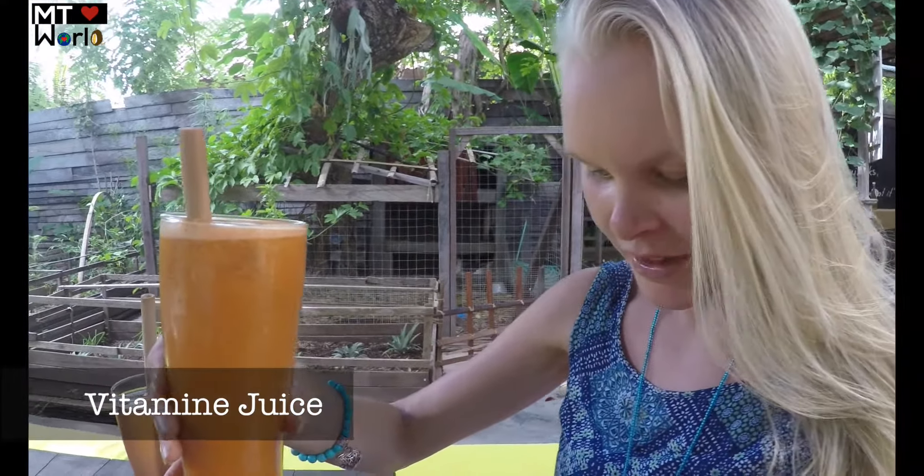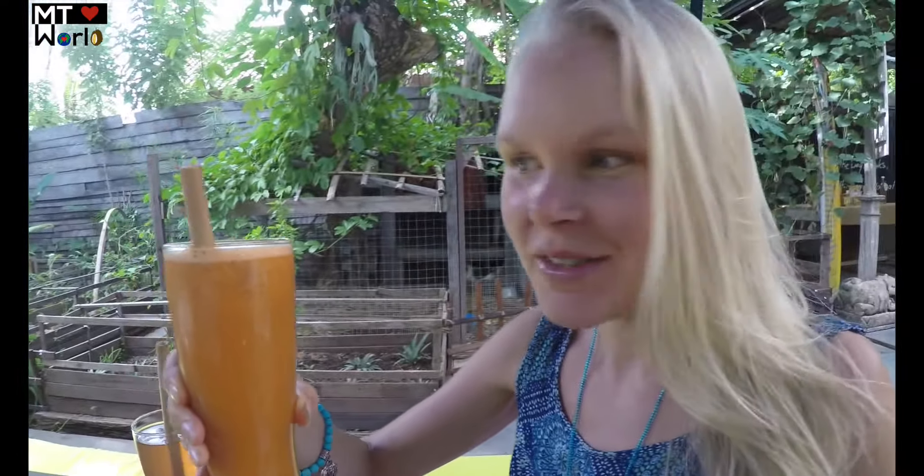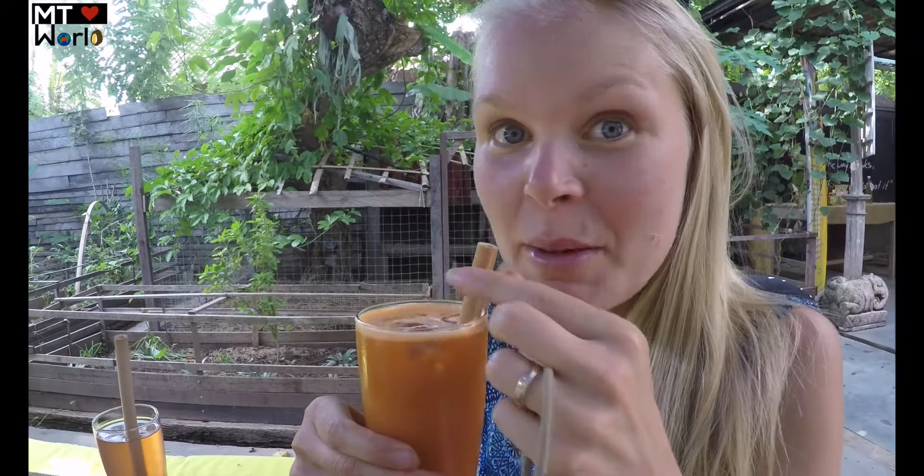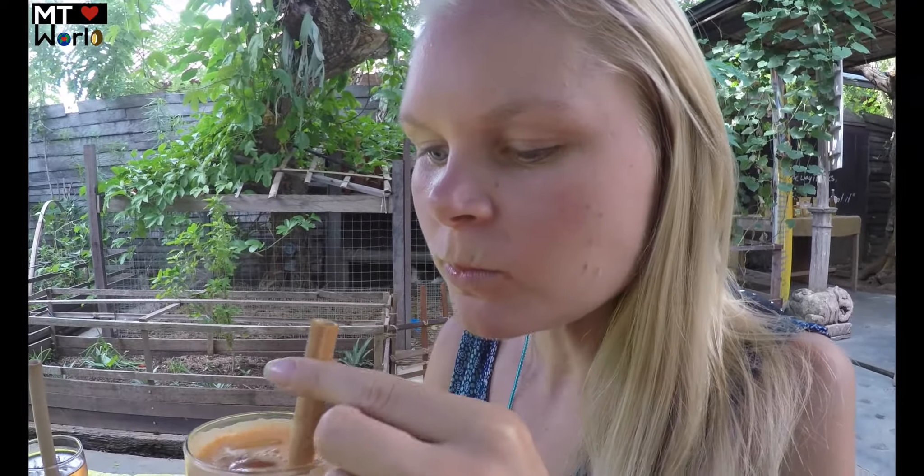I'm more used to kombucha with sparkling and a bit of flavor. Now the vitamin juice has come in — it's carrot, orange, coconut water, and a hint of ginger. Sounds and smells delicious, really tropical. Let's try it with the bamboo straw. You can really taste it — a little hint of ginger, but mostly it tastes like orange juice with some carrot and ginger. Cool combination.